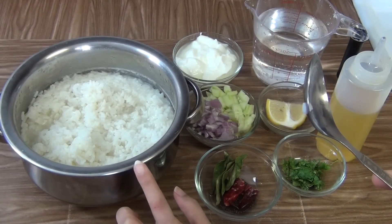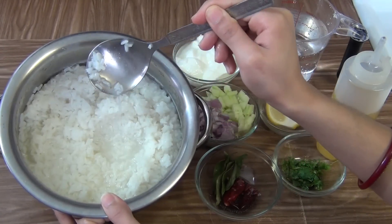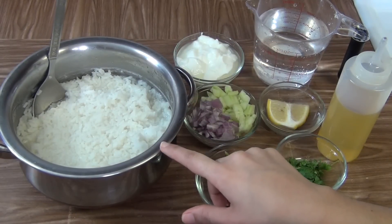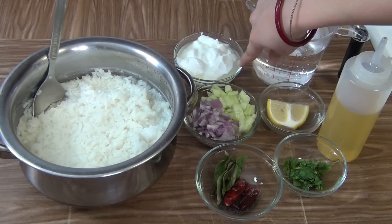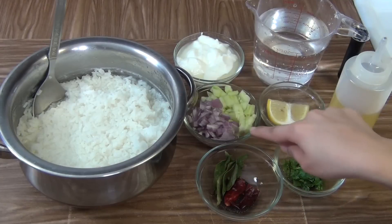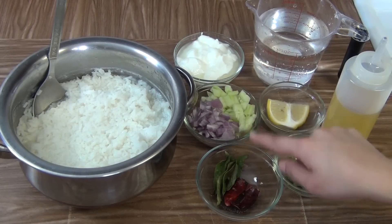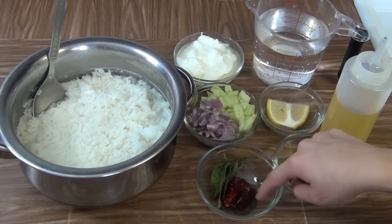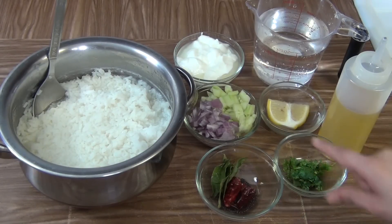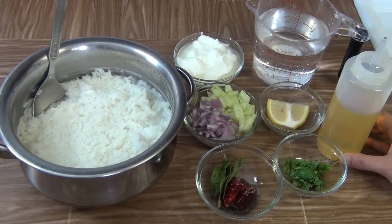Here we have some fresh boiled rice — as you can see, I have not drained the water from it. You can take any type of rice you want. 1 cup of thick cod, 2 cups of cold water, 2 tbsp of chopped onion, 2 tbsp of chopped cucumber, some curry leaves, mustard and dry red chilli, chopped coriander leaves, 1 lemon, and some oil.